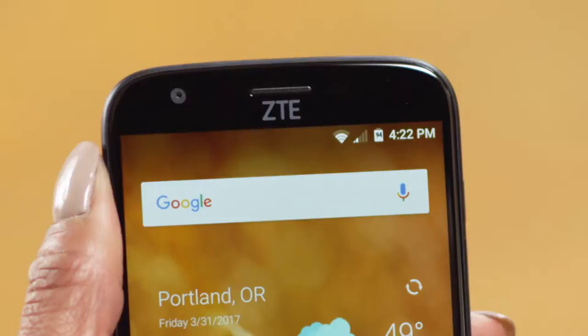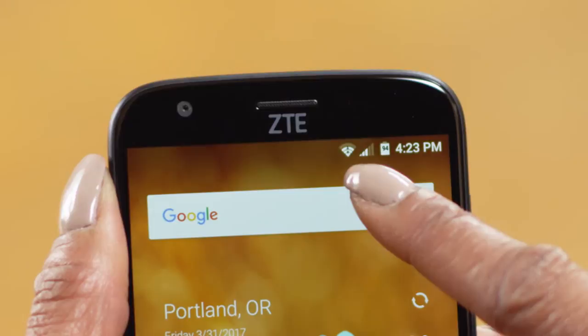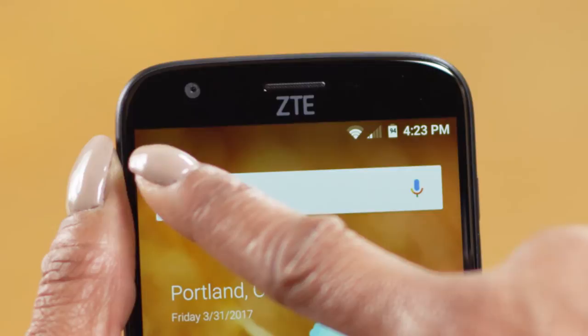At the very top of your screen are your status indicators. Starting on the right, you'll see the time. After that is your battery status. Next is your signal strength indicator. When you have the strongest signal available, all five bars will be shaded in. When the signal is weaker, fewer bars will be shaded. Over on the left side is an indicator of your Wi-Fi signal strength — the more the icon is shaded in, the stronger the Wi-Fi connection. Next to the Wi-Fi indicator, you may see additional icons when you have new messages, notifications, and alarms.